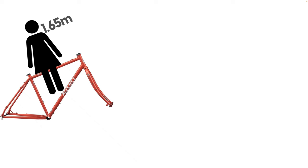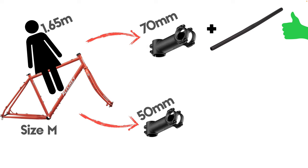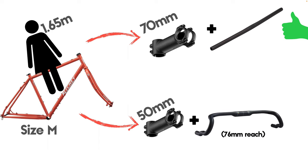The fit. I'm about 1.65m and I'm very happy with the size M. I'm running a 70mm stem with a flat bar and the position is perfect. We tested the fit with a 50mm stem and the Ritchie VentureMax drop bars too, and the position was really good as well.